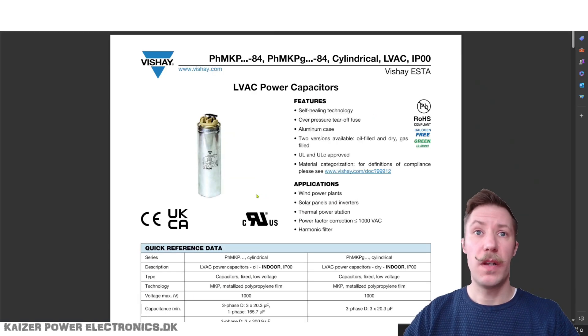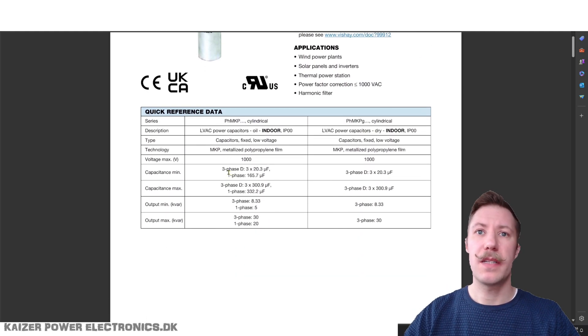This is the actual datasheet for the capacitors that I have. As we can see on the quick overview, we have some different ranges on these capacitor types. It is MKP — Metalized Polypropylene Film Capacitors — which is absolutely perfect for doing short circuit current experiments. They are rated for a maximum voltage of 8,000 volts, though it's not clearly stated if that is AC or DC.